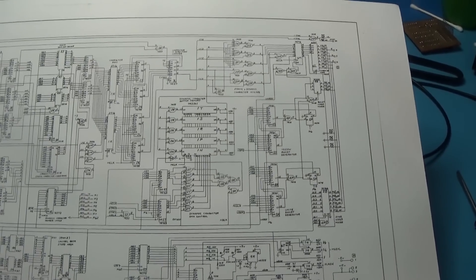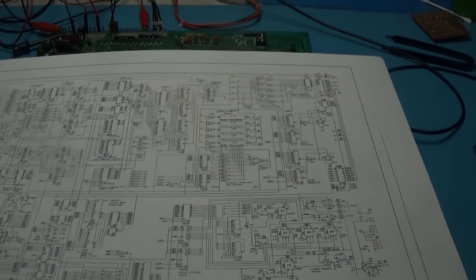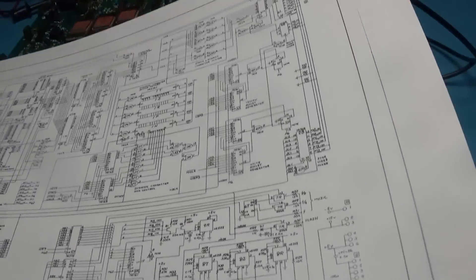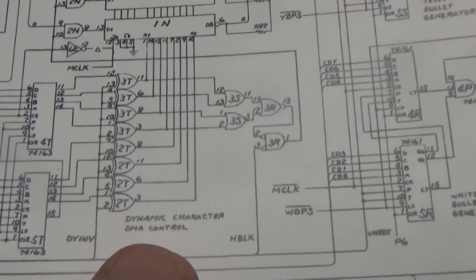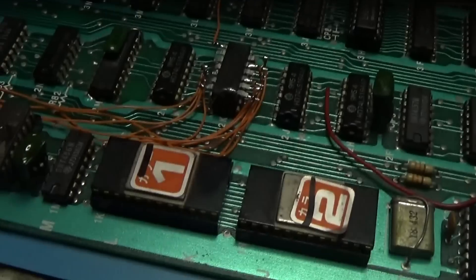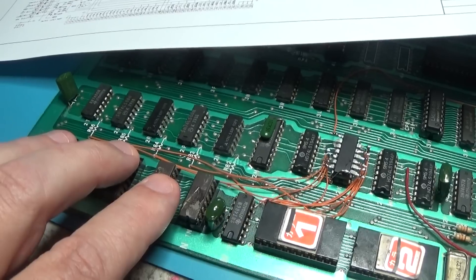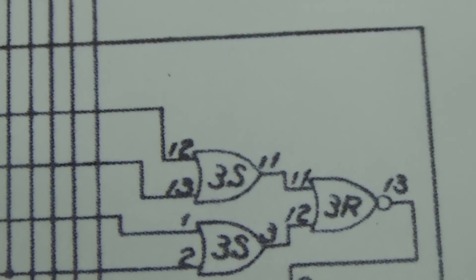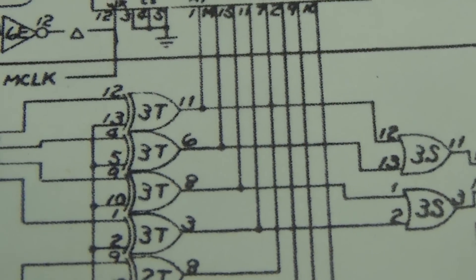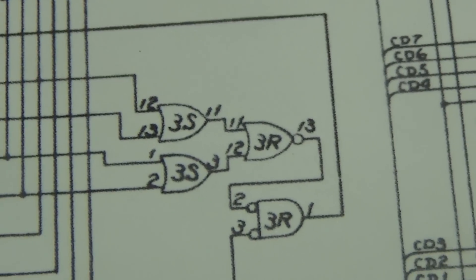Do I want to work my way back or forward? I decided to start poking around at this dynamic DMA control section right here - basically the addressing to these RAMs. So I'm checking the addressing circuitry for this RAM. And I got to right here - 3S, pins 12 and 13 out to 11. It looks like those are RAM addresses that are processed back.